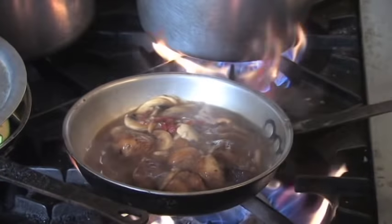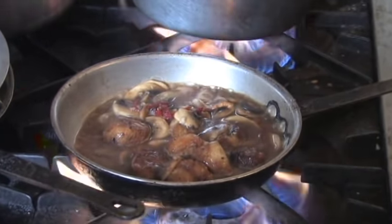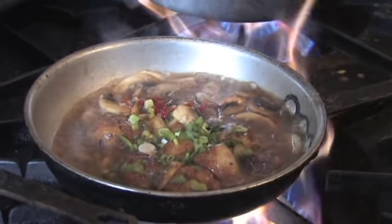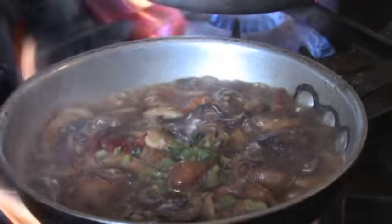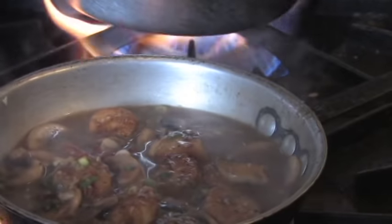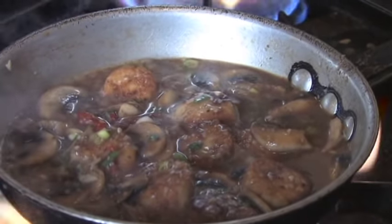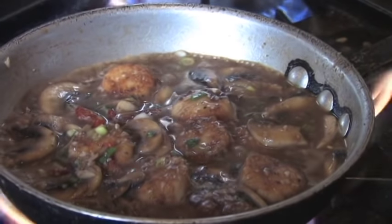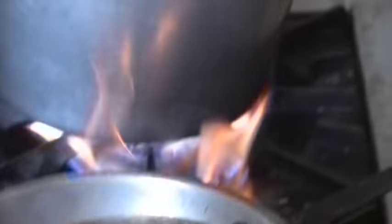Put the green onions in. I want to reduce it down until we get the right consistency. Plus the scallops are like three-quarters cooked at this point — this will help finish them off. The angel hair is almost there; you can tell just by how it comes together when it's cooked.